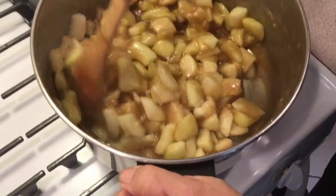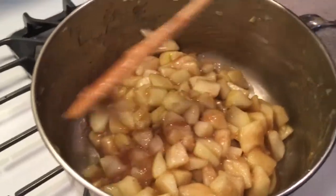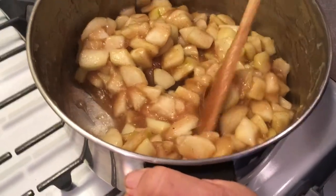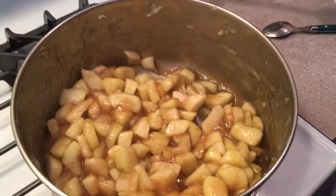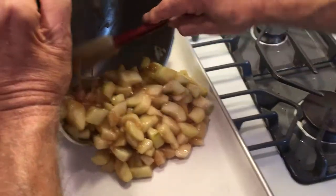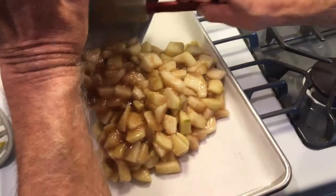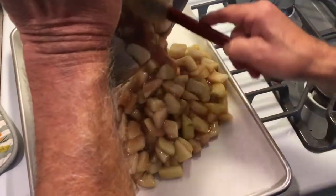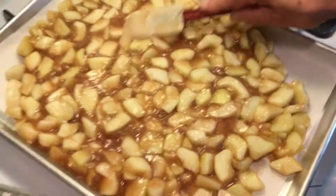Cook until that butter melts. Don't mash them up — just gently stir. The butter's gone, so we're done. Now we take this and put it in a sheet pan to let it cool. I'm spreading it out so it's a little thinner and cools faster. I want this to cool down to room temperature — you don't put this filling in a pie hot.